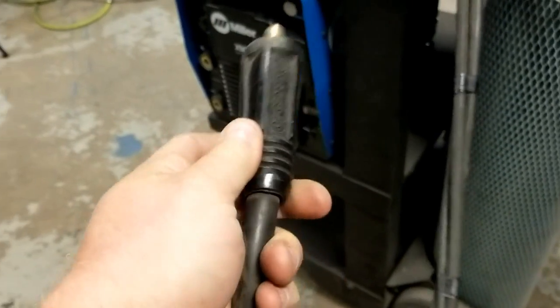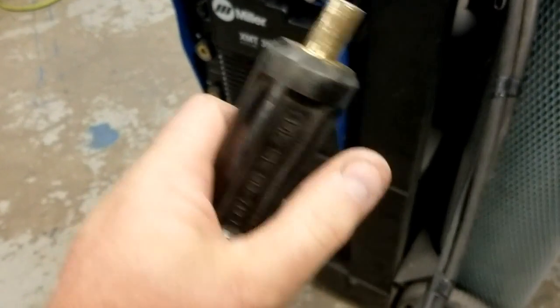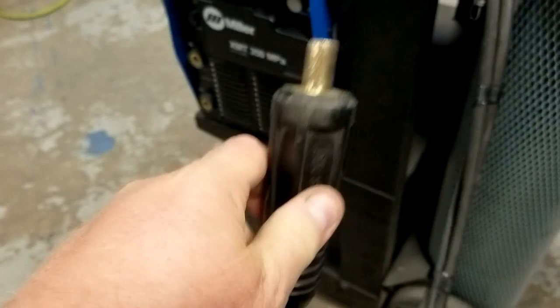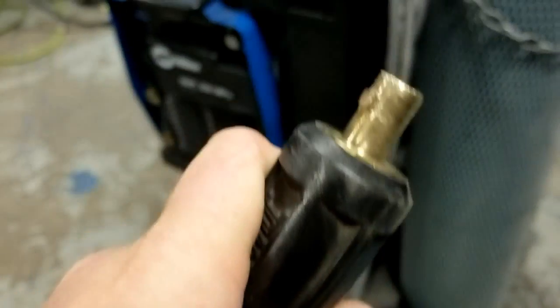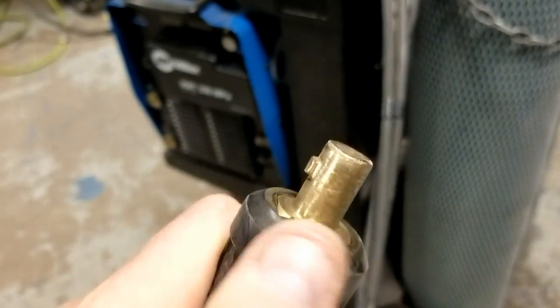Finally, I have my DINS connection. Again I want to make sure that this is tight, nothing is loose. Look at the cables, look for frays and cracks, and make sure that the lug on the cam is present and clean.